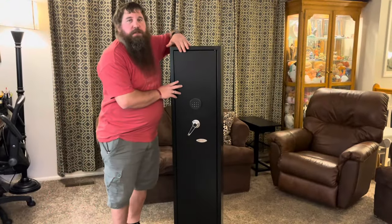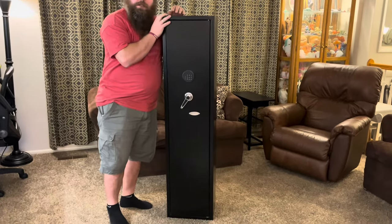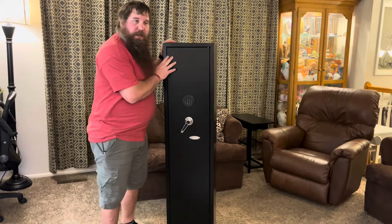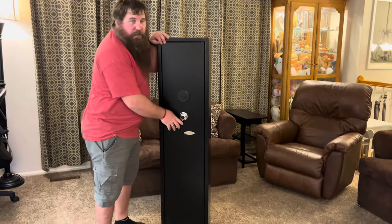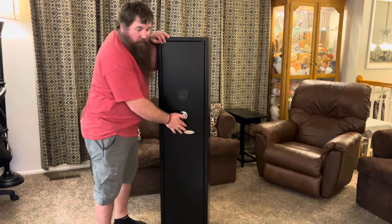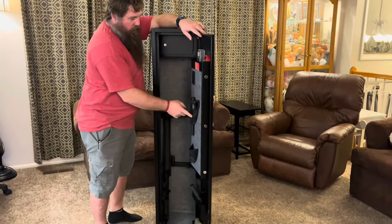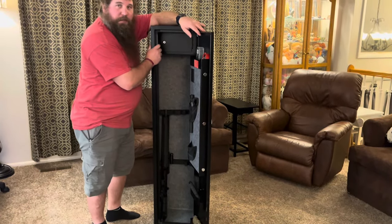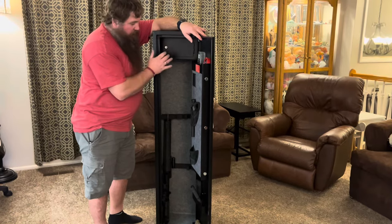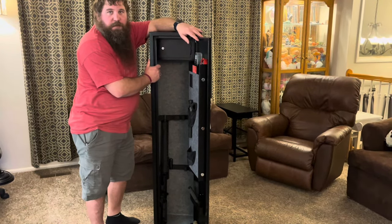This rifle gun safe is super nice. You can see standing here next to it just how tall it is. It's made from nice heavy-duty steel, it's got a lot of weight to it, and the fact that it's got an electric keypad plus an external battery or key backup, pistol holders on the door, and an extra lock box inside make it a really nice package. I'd highly recommend this to any gun owner that wants a secure place to store their rifles and pistols.